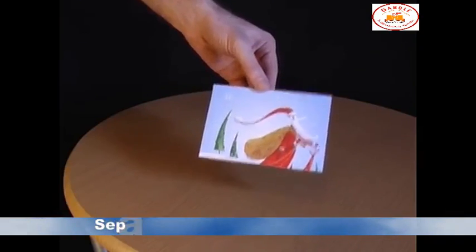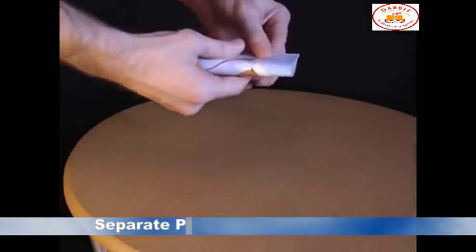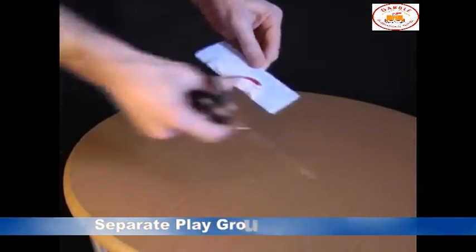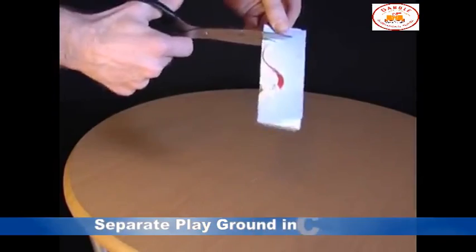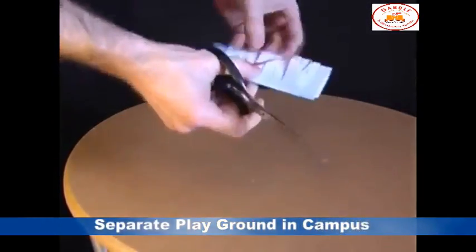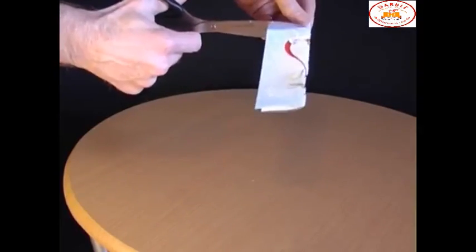Ask your friends whether it's possible to climb through a postcard. When they say no, explain that all you have to do is fold the postcard in half. Then take a pair of scissors and make a whole load of horizontal cuts along the length of the card. Turn it around and make some more horizontal cuts in between the ones you've already made.